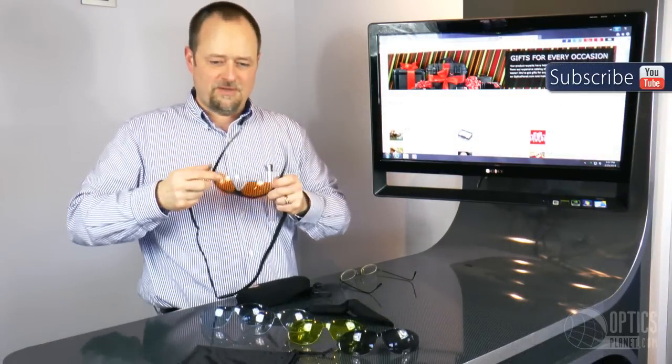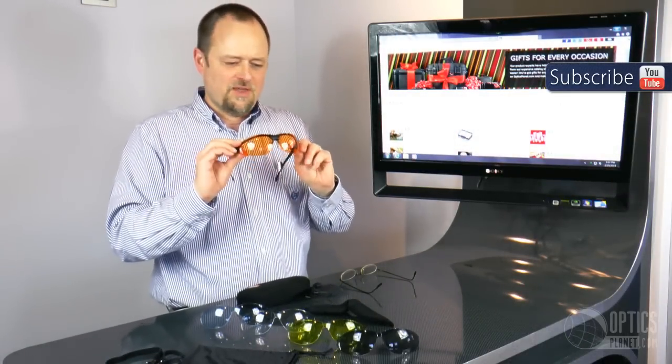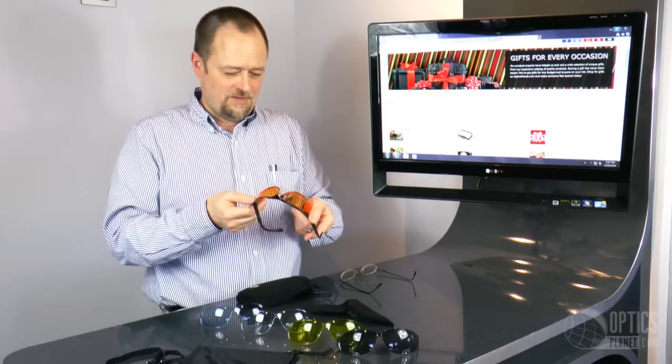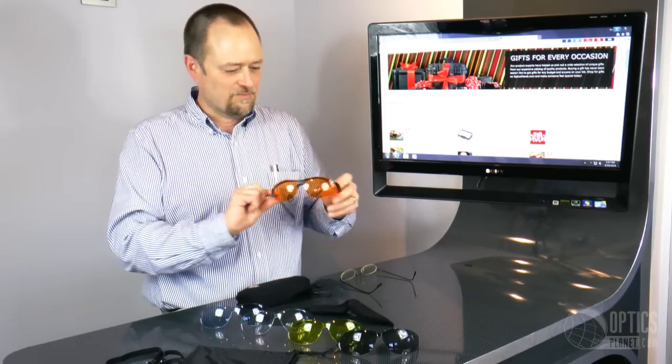It also comes with a neck strap attached to the temples so you don't have to poke them up on top of your head — you can just drop them down and let them dangle. This is an excellent product, and for the price, you can't afford to be without eye protection. You only get two eyes and you want to protect them as well as you can. It's a great product. Very comfortable.